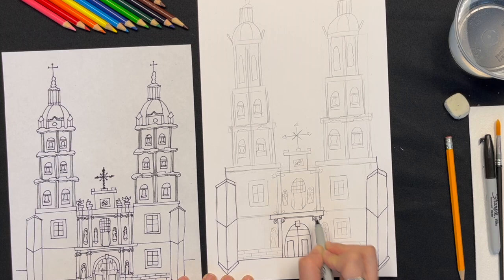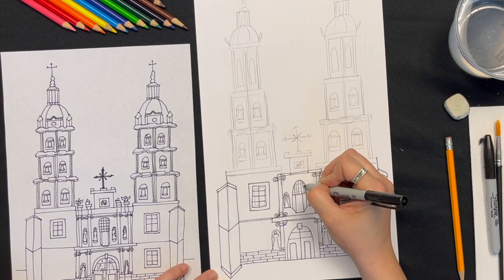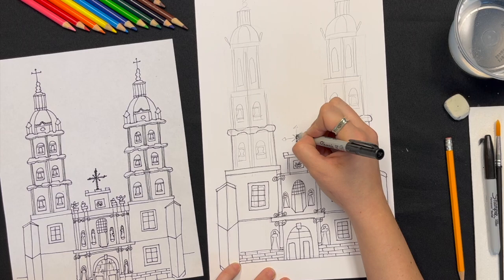Once you're done with your sketch, just trace over everything with a black pen or marker. Then add the horizon line and you're ready to color it in. You can color it in however you want — markers, crayons, colored pencils. Here I'm going to use watercolor pencils and I'll show you a little demonstration.